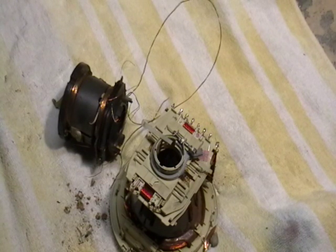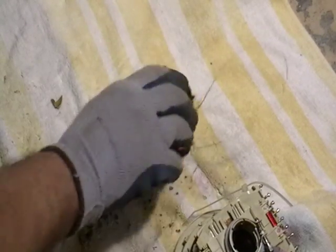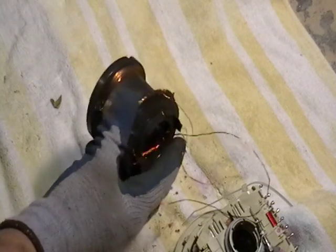Hey guys, it's Mike the Scrapper. Today I want to show you guys how to properly destroy a TV yoke without damaging yourself and anything around you. We're going to scrap this little one here. This came from a projection TV and I'm going to show you how to do it.